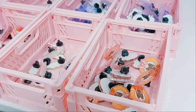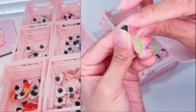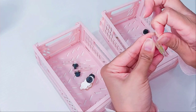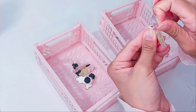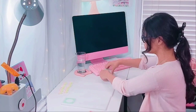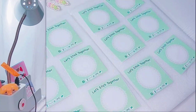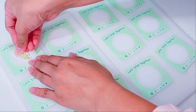Next, I separated my pins into different crates just to keep organized. And here's the tedious part — Sticker Mule actually puts a protective film on each of the pins so they don't get scratched, which is amazing. Personally for me, I just like to peel them off for the customer so it's a bit more of a pleasant experience. Once I'm done peeling off the film, I go ahead and lay out my backing cards on a piece of styrofoam — just recycled styrofoam I got from Amazon packages — and pop the pins on top.